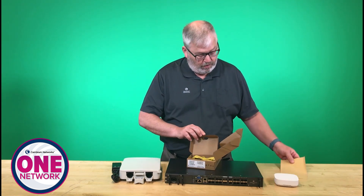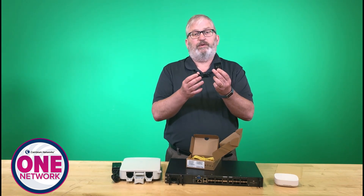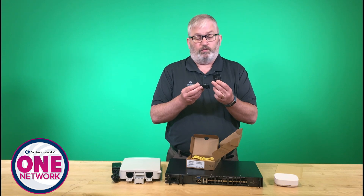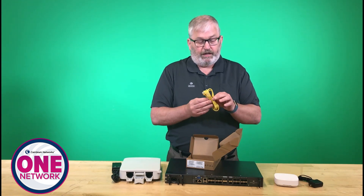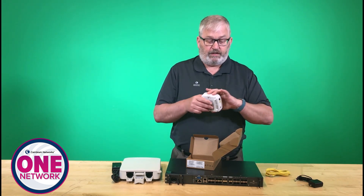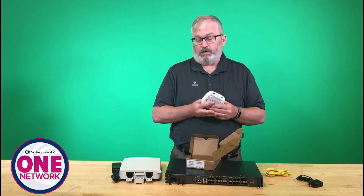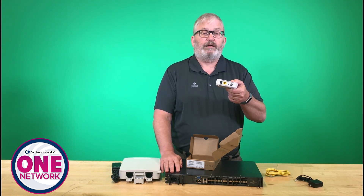The power supply is included in the box — it's a simple wall-wart type supply, with country-specific versions depending on where you deploy. That comes in the box along with a two-meter Ethernet cable. It's a very simple device: you put it on the network, connect it to the OLT, and you've got that PON connection.